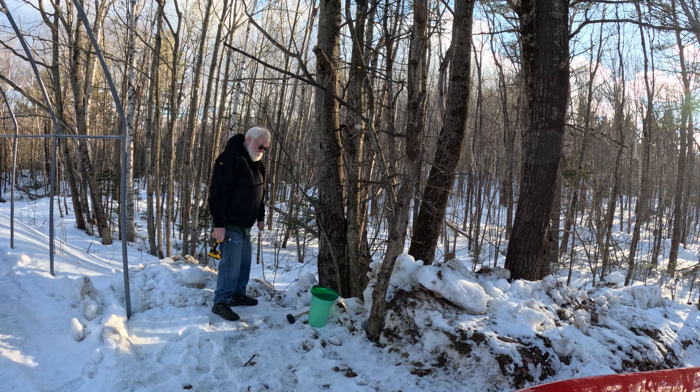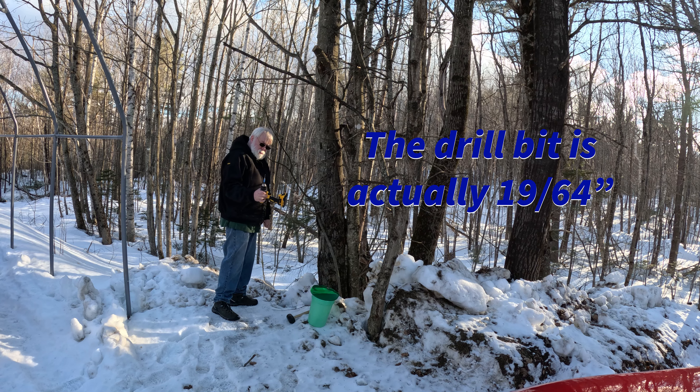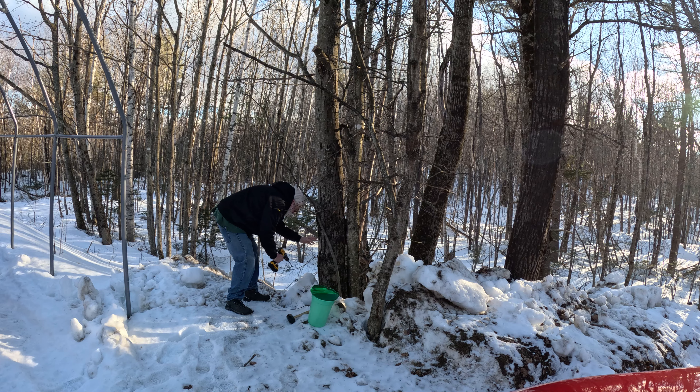I'm going to show you real quick how I tap a maple tree. I've got a 5/16th drill bit locked off with blue tape an inch and a half from the end. I'm just going to find a spot that I haven't tapped before.